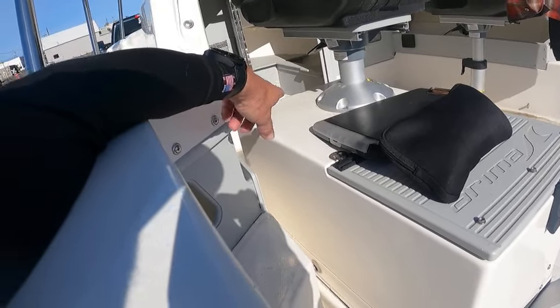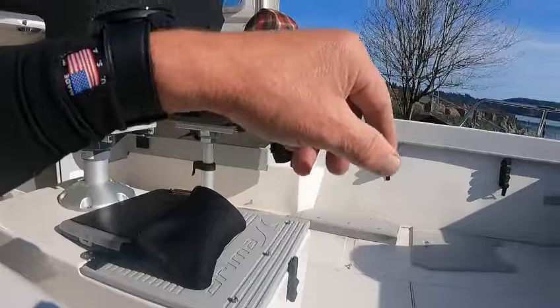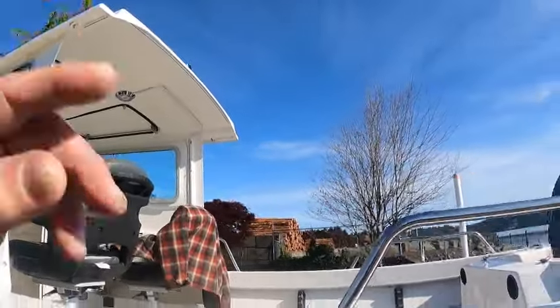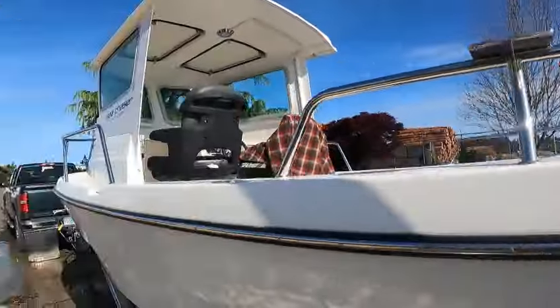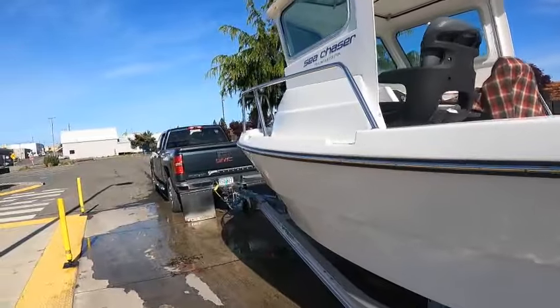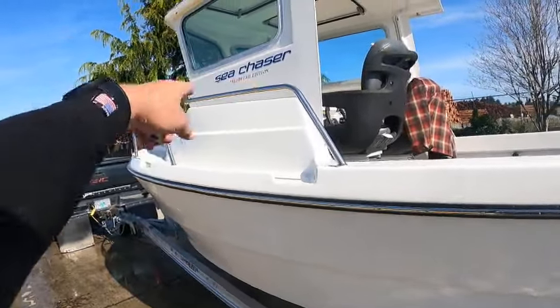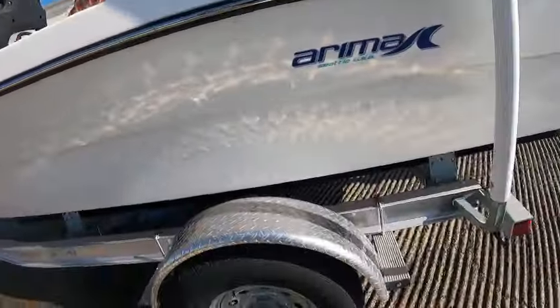You should have some type of lid that goes up there. All that stuff needs to be put in the boat. Anchor light works nice. Hard top's got a dome light. Cleats right where you need them for the bow — it comes in here, drains out. That's a good idea.